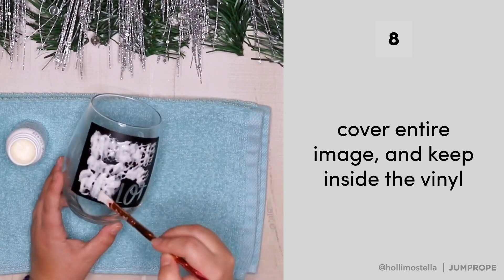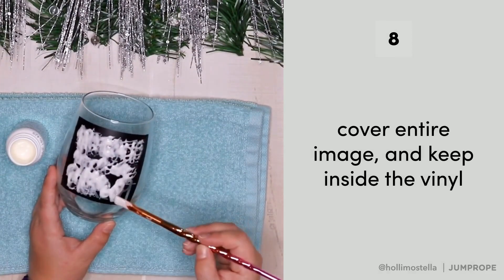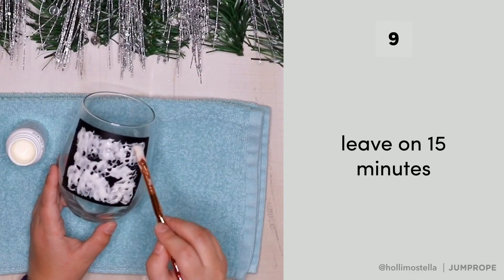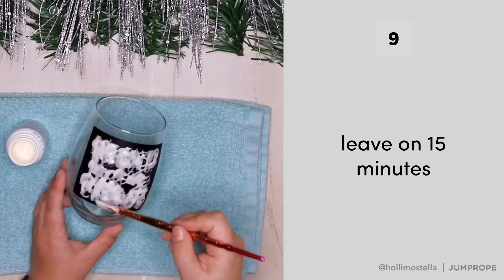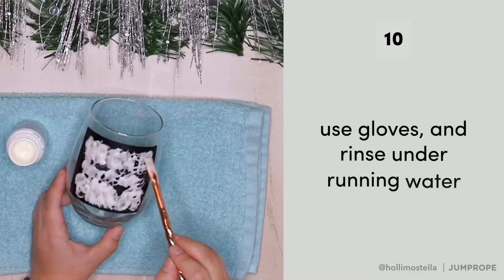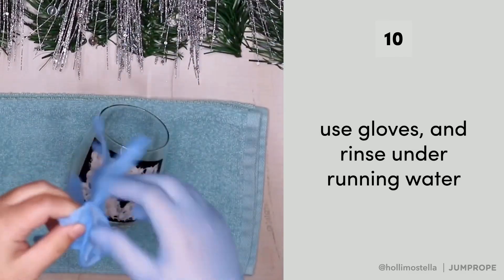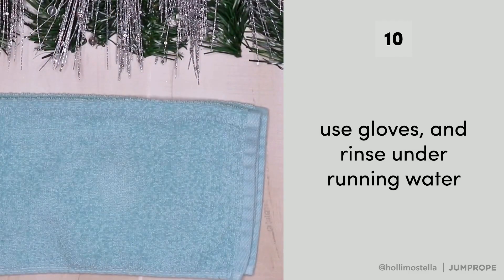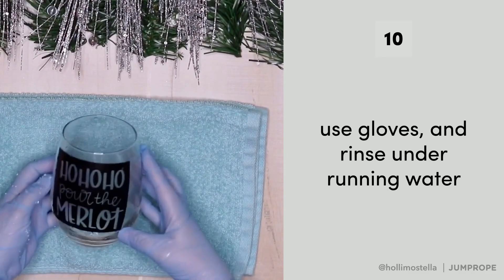Be sure to keep it inside of your vinyl. Once you have it painted on, the instructions on the back of the box say leave it on for one to two minutes, but I actually leave it on for 15 minutes. Then after 15 minutes has elapsed, rinse it under running water. Be sure to wear gloves for this because it can be aggravating to your skin.